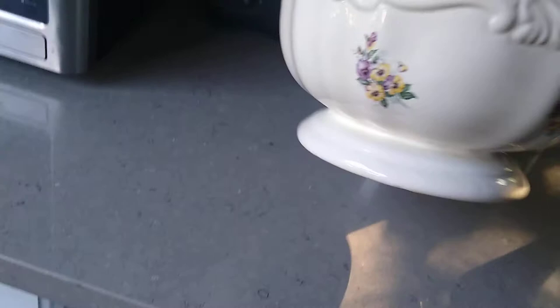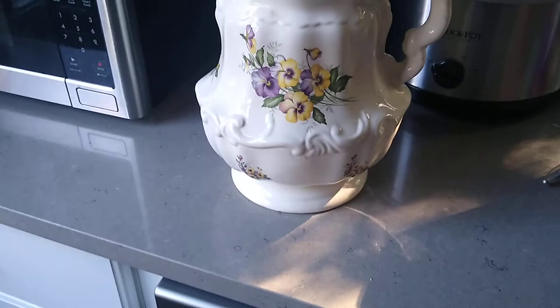Let me show you the bottom. It has the Athena logo, made in USA. I'm going to say this was probably made in the 40s, 50s.